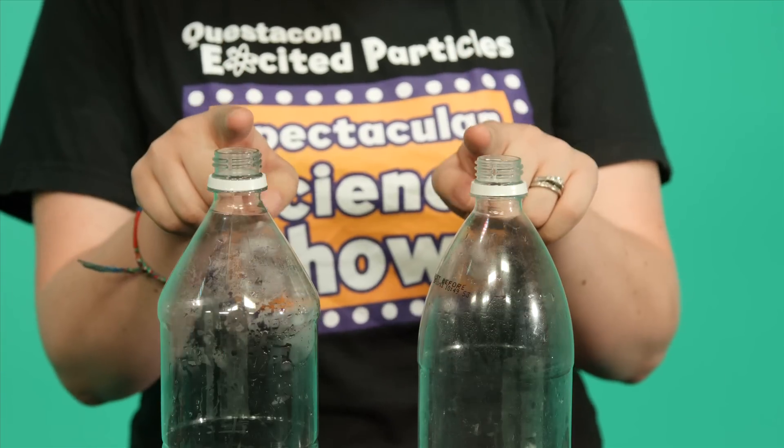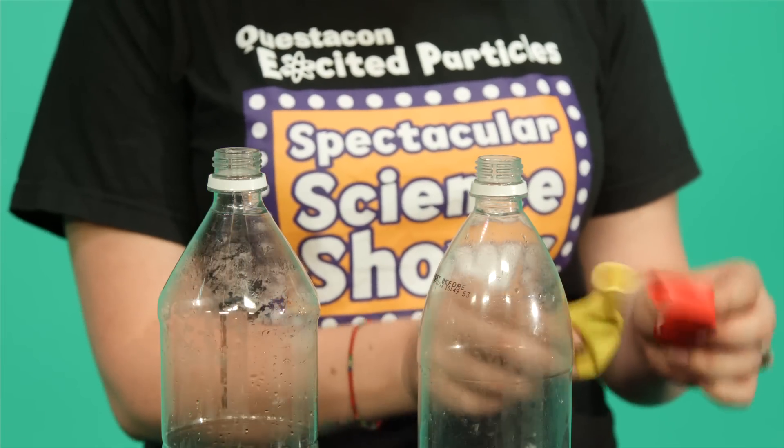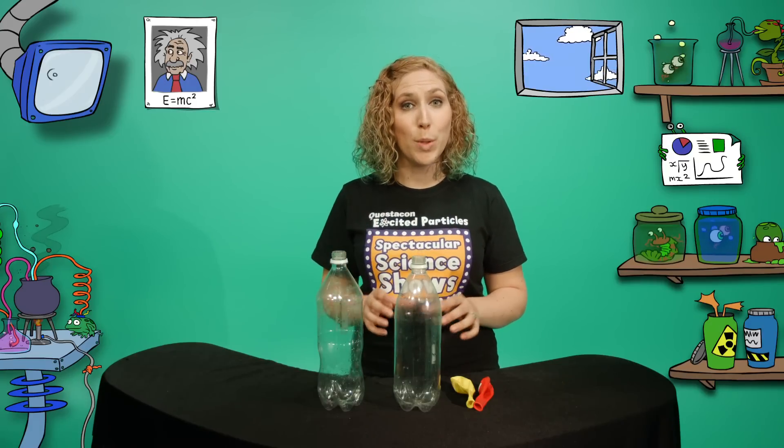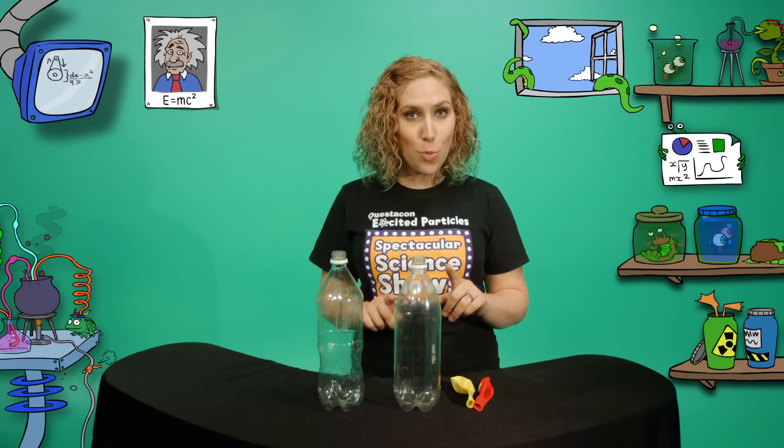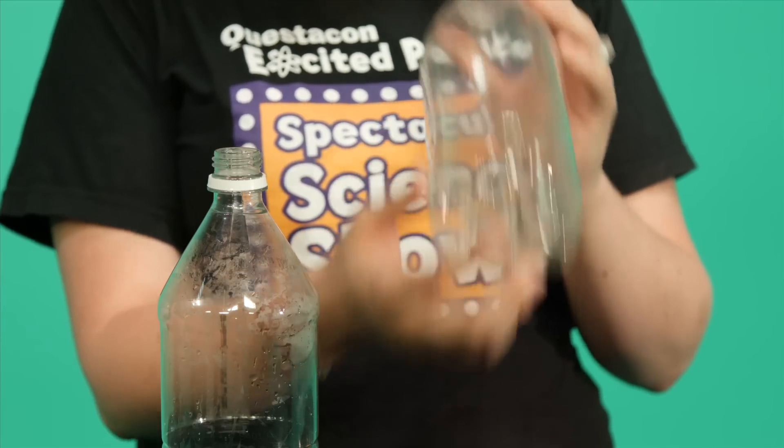You will need two plastic bottles and two different coloured balloons. The challenge is to blow up a balloon inside a bottle. But here's the trick — your bottle is going to have a small hole in the bottom of it.